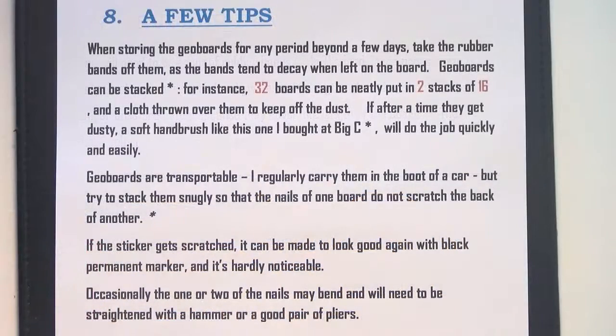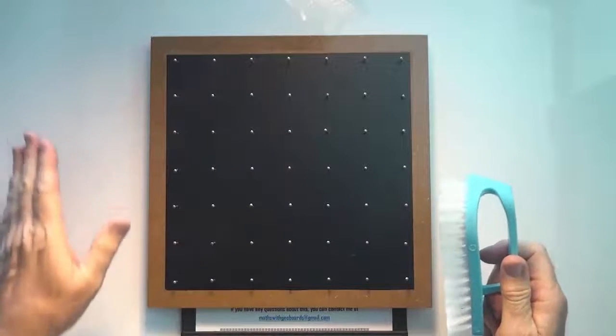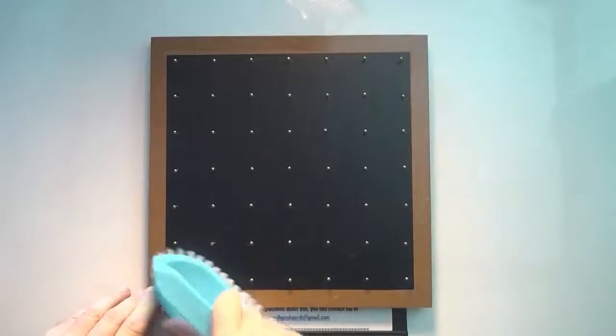A few tips. When storing the geoboards for longer than a week or so, take the rubber bands off them, because rubber bands decay on the board more than they do off the board. When storing, they don't take up too much space — 32 boards could be put in two stacks of 16, then just throw a cloth over them. When it comes time to use them again, they might be a bit dusty, in which case just a soft hand brush does the job quickly and easily. Here's a brush I bought — you can see there are no rubber bands on the board, as I recommend, and I can easily take all the dust off.